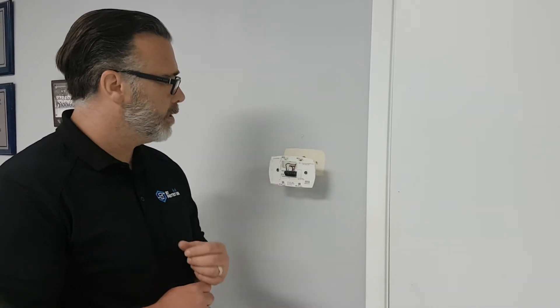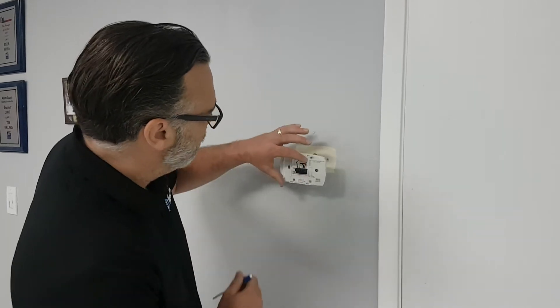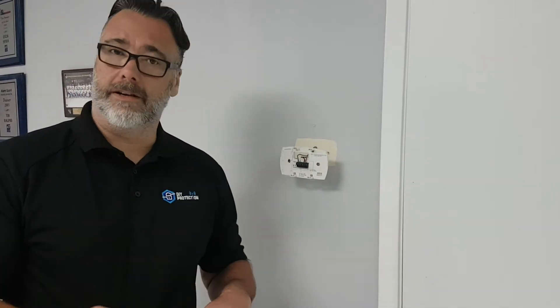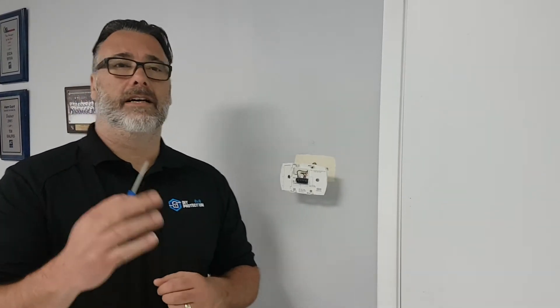Now that it's powered down and everything's off, I'm going to take the wires off. We took a picture, we know exactly where everything was, and now we can reassemble. We're going to put the red on the RH for the alarm.com thermostat, then take the Y and put that on the Y — which is your call for air conditioning. The W is going to go on the W for the heat, and then the green will go on the G. It is straightforward and they're labeled really well. Some old thermostats have Z and C and other terminals, which we can get into in another video.